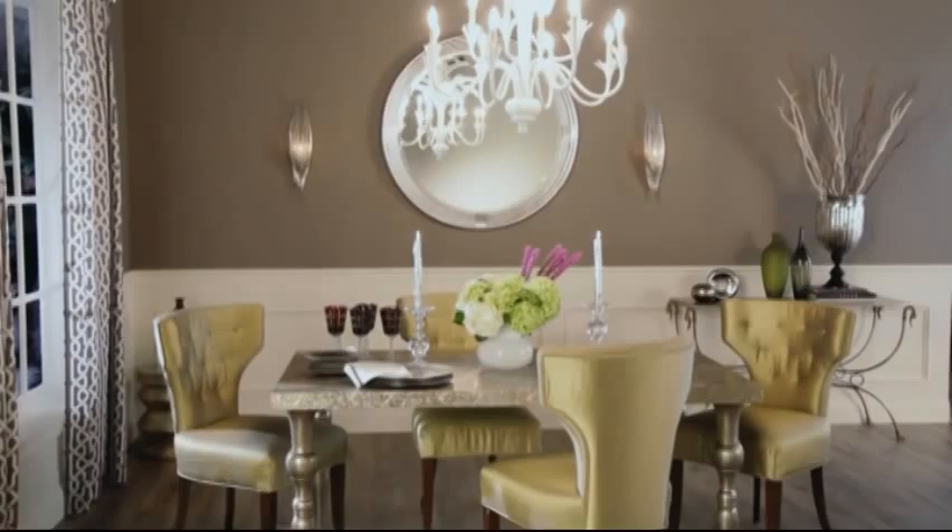Drapery is very important in the room. I wanted to bring in a little bit of modern glamour, so I chose this gray and white pattern drapery to really set off the window. Lighting is key in a dining room. A chandelier brings in a lot of charm and elegance, and I love the white against the gray in the room.